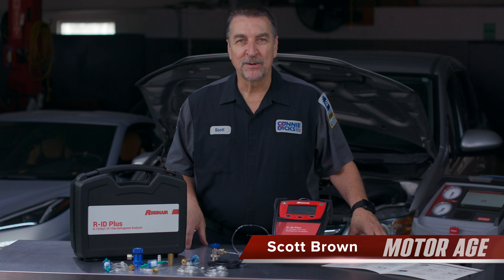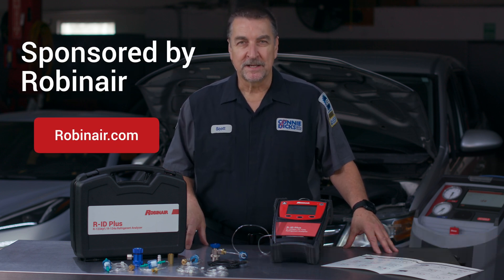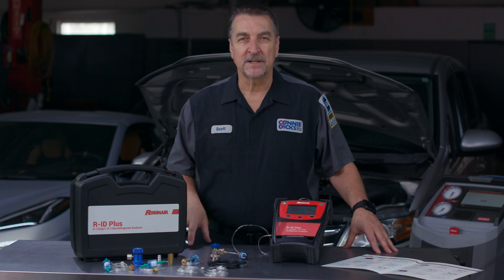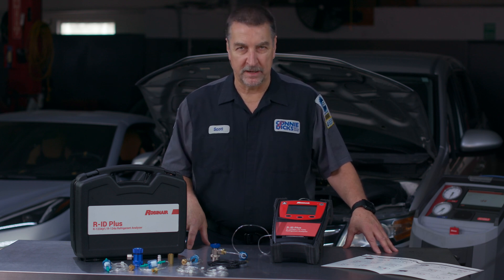Hi, it's Scott Brown with a MotorAge tech tip brought to you by Robinaire. Today, the vehicle fleet we're providing service on typically has two refrigerant chemical compounds to deal with: R134A and R1234YF. Knowing what's in the system you're about to service prior to connecting your valuable equipment can save you time, headaches, and most importantly, money.